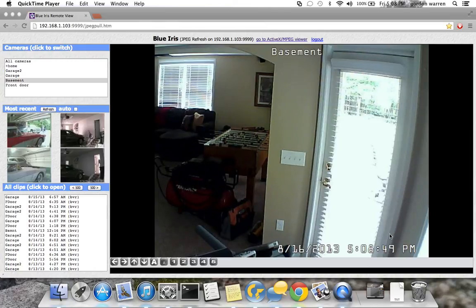What I wanted to show you real quick is the interface. This is the free interface — you can buy a client through the App Store for iPads and Mac. But this is available through any browser, including on my iPad and on my Android phone. From here you can see I can look at all four cameras at once.